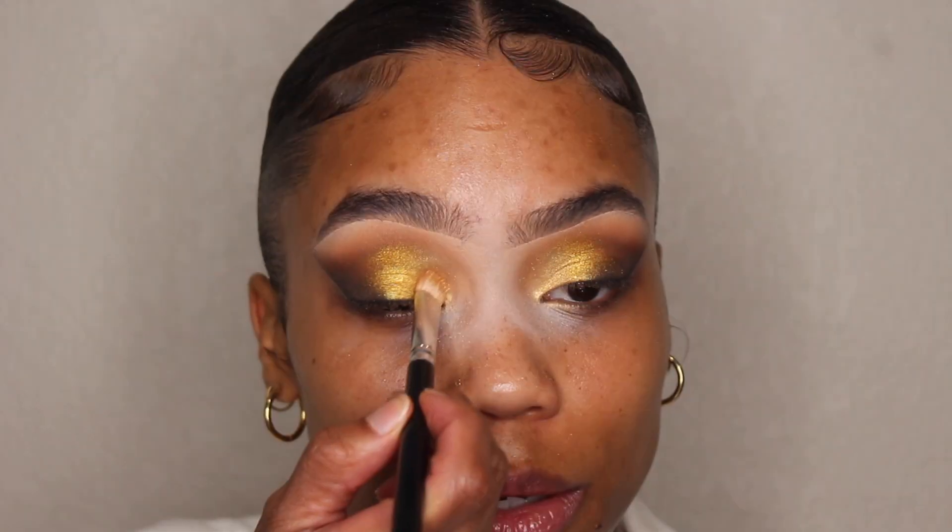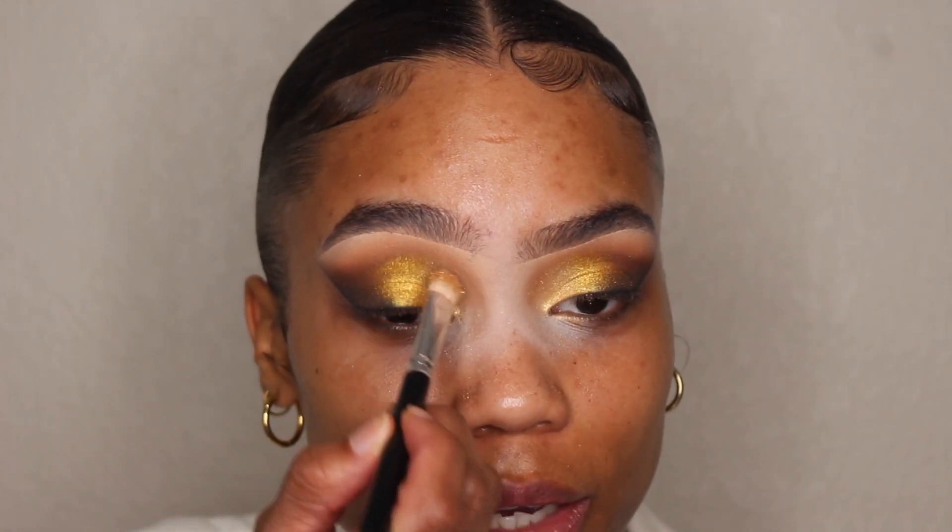Now I'm going to grab this pressed glitter called Duh and put it right on top of Butter Cake just to jazz it up a little bit more. I'm pretty much done with the top now, so I'm going to do my face and come back for the bottom part of my eyes.